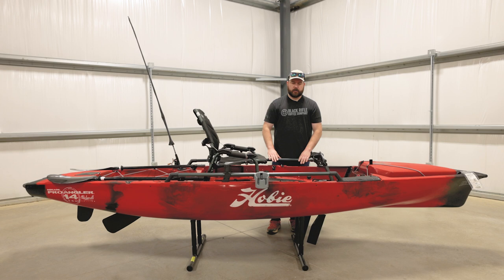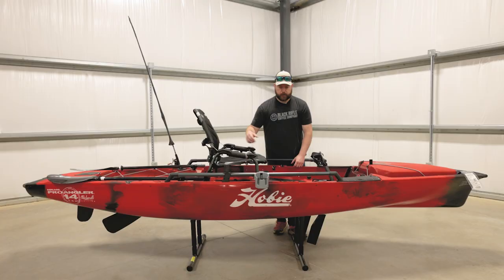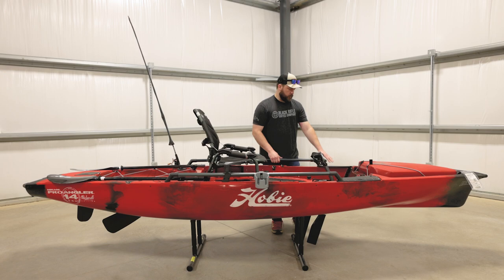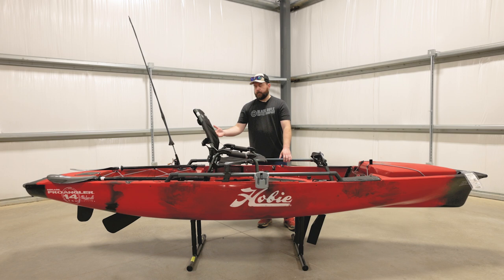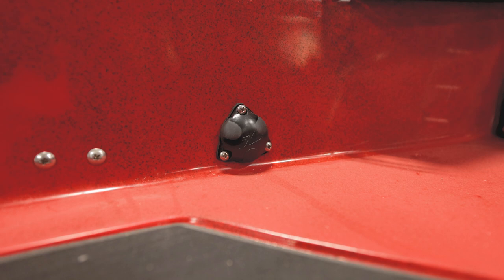Another feature with these Hobies is the H-Rail. The H-Rail system — they make a ton of accessories and things you can mount to it. The rod storage system that comes with the boat is attached to the H-Rail. The cup holder that comes with it is also attached to the H-Rail. They make tons of other accessories that will attach to the H-Rail system. They also come with a track mounting system up here in the front where you can mount a ton of accessories as well. And they also come with spots for pliers and leashes so you can leash your pliers up and not worry about losing them.